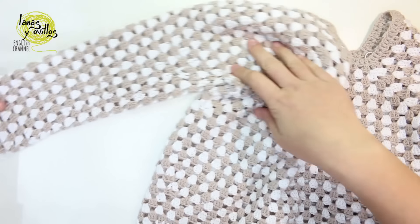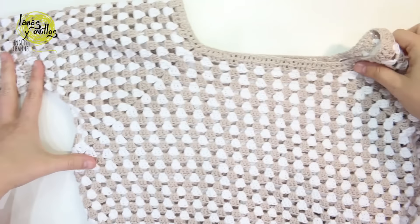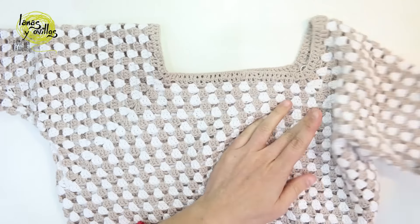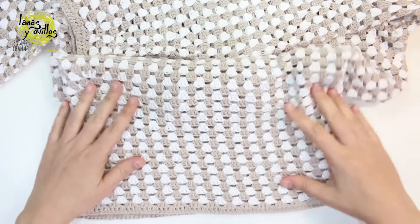Here you can see the original finished cardigan — here is one sleeve, the other sleeve, and the part of the body.